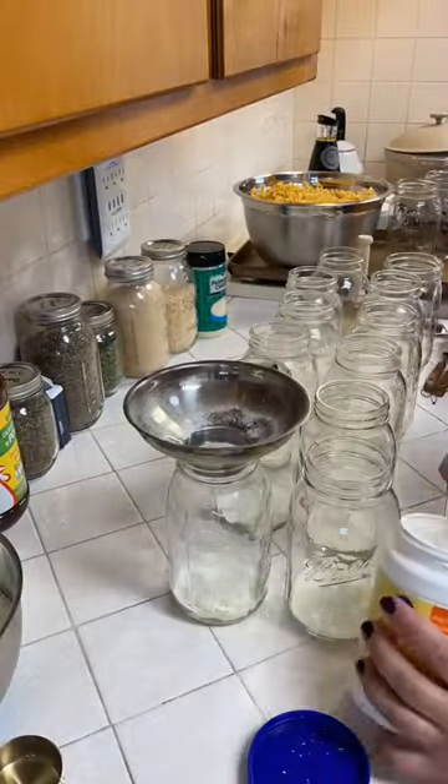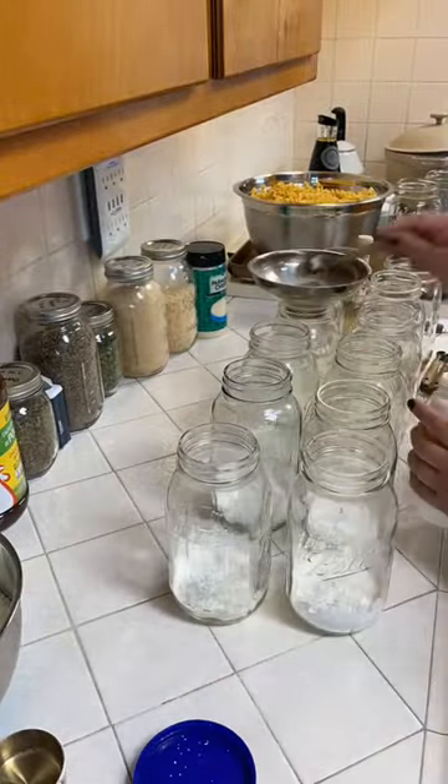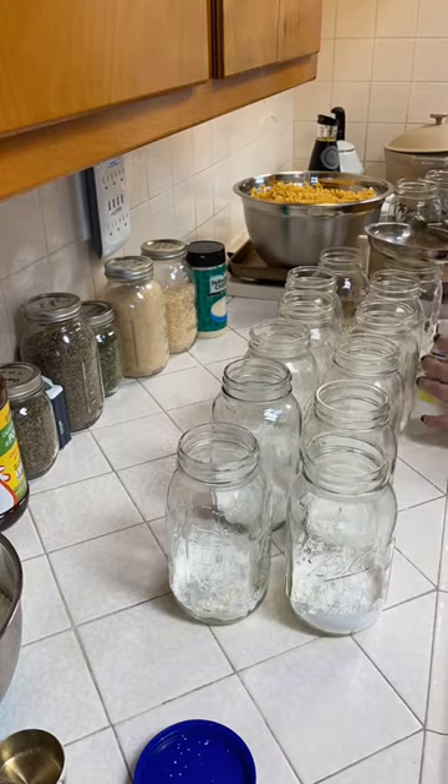Skillet lasagna in a jar — let's add it to the home pantry. I listed the ingredients at the end of the video for you to pause and screenshot.